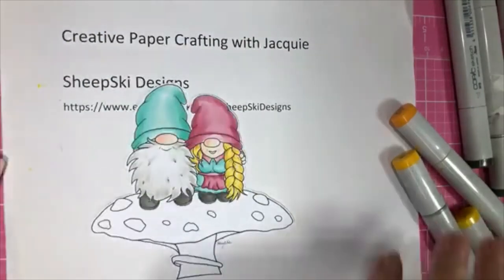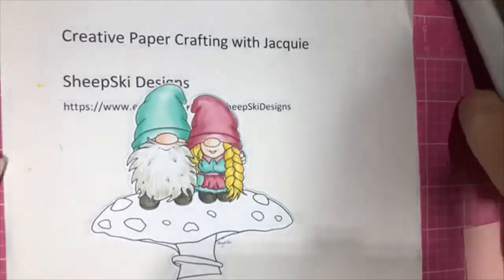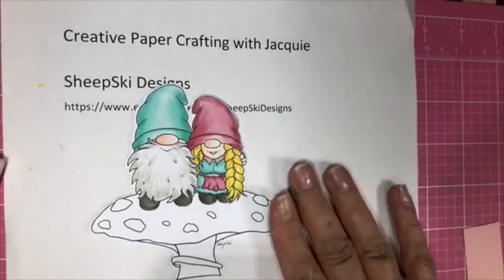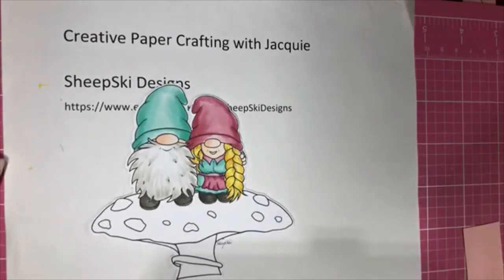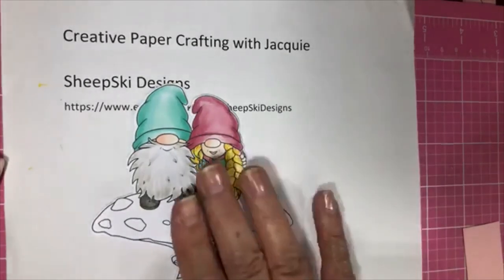Okay, so now we're going to do the mushroom. This is Lots of Layers — the name of the challenge. This is my DT card for Creative PaperCrafting. I'm kind of doing — this is not the one I'm doing for my live, although I'm doing a live — but this is one for our challenge coming up called Lots of Layers on the Sheep Ski Design page. So I just thought I'd do a live while I'm doing it.